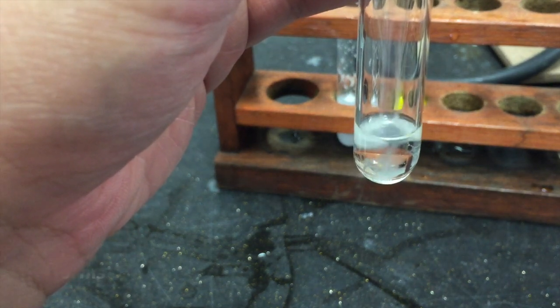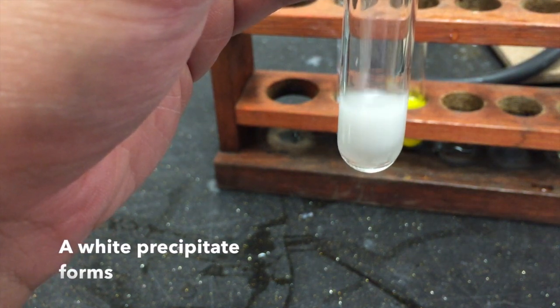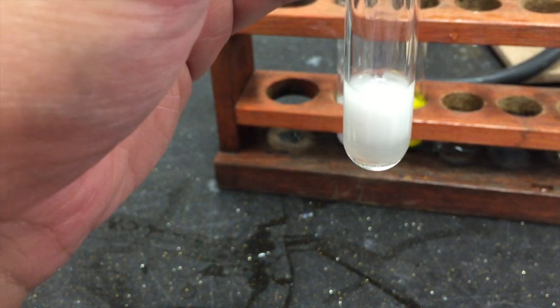You will see that the white precipitate falls immediately.